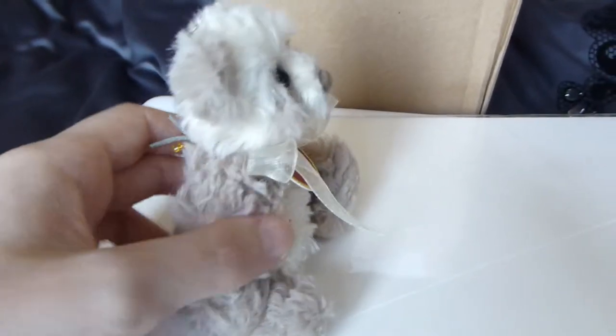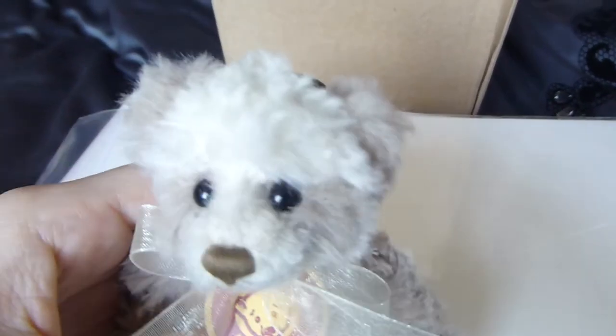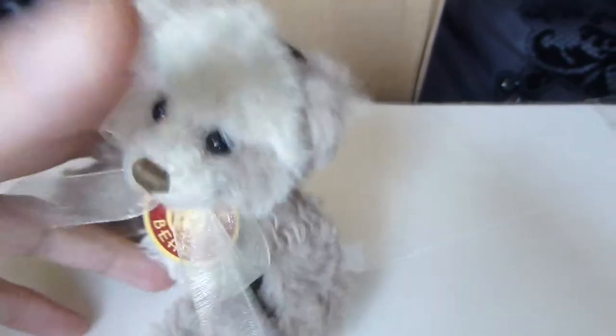He's very plush to the touch as well, very plush-feeling. There are glass eyes, as you can see. £13.99 was the price for him. Thank you for watching.